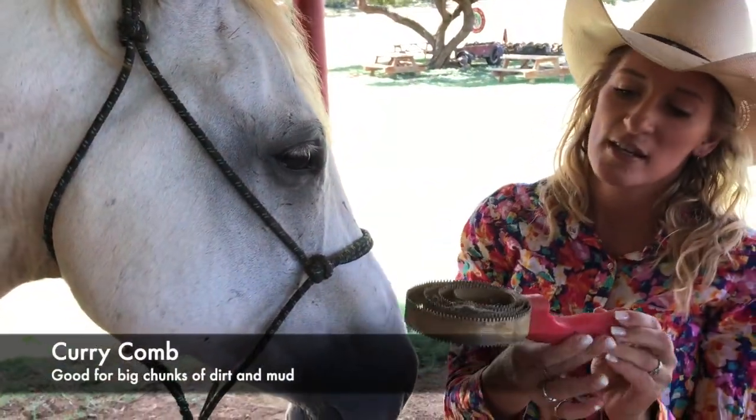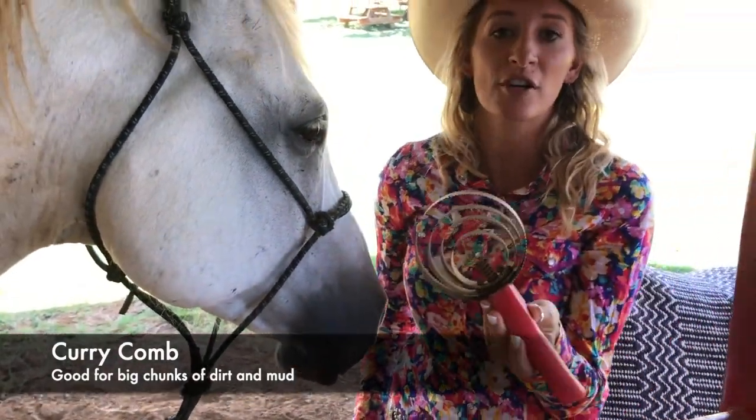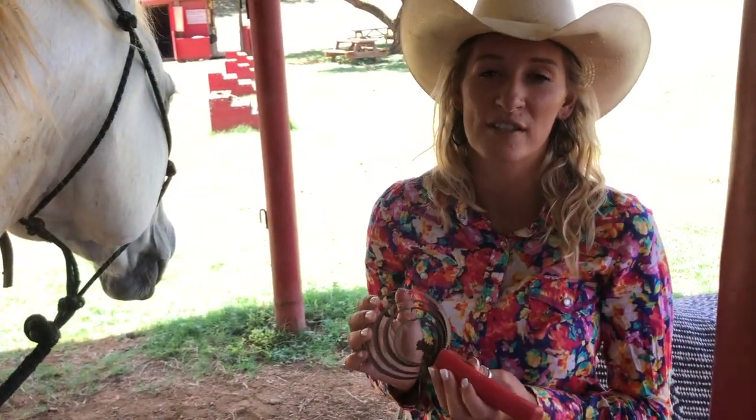This brush here is called the curry comb. If you look at this, these are actually metal and it's pretty sharp, so this is a pretty strong brush. Whenever we use a curry comb, we brush pretty soft — you don't want to push down really hard, and you don't really want to use it on their face or their legs anywhere that's got a thinner skin.